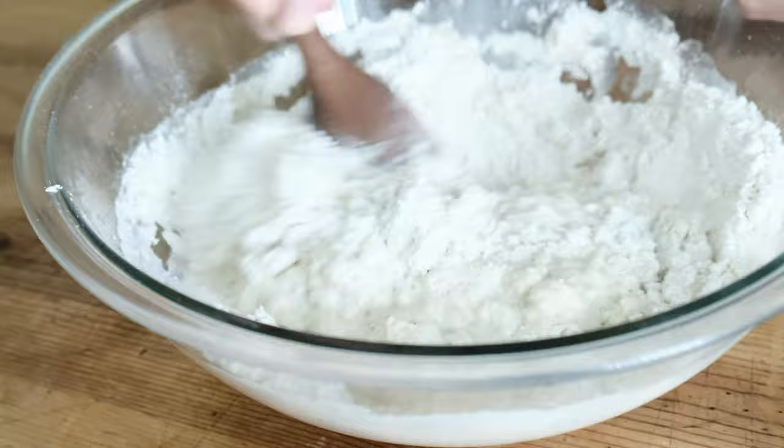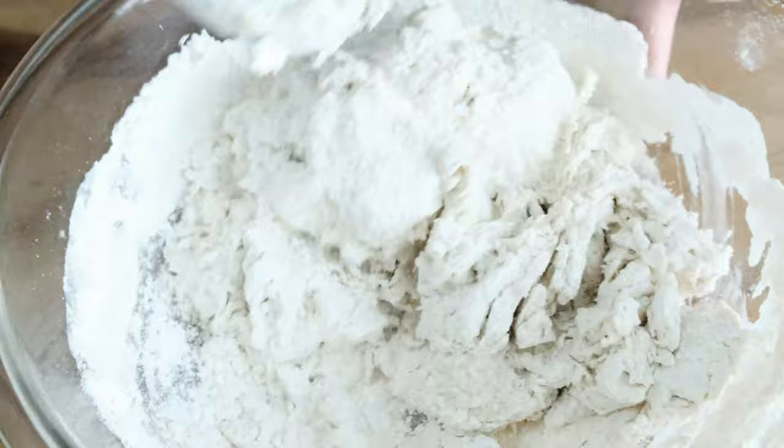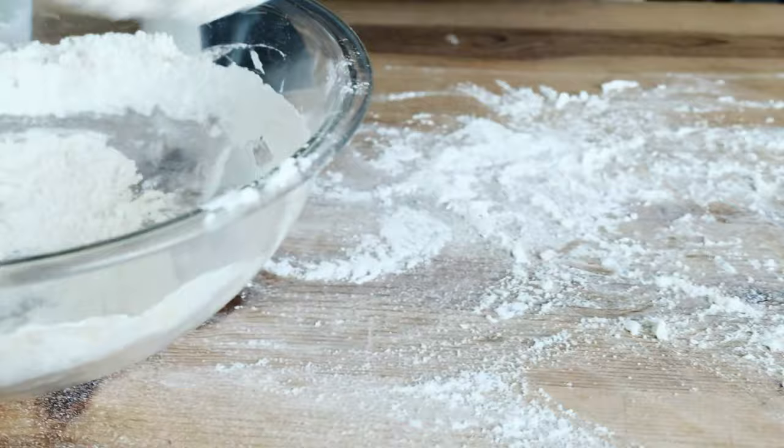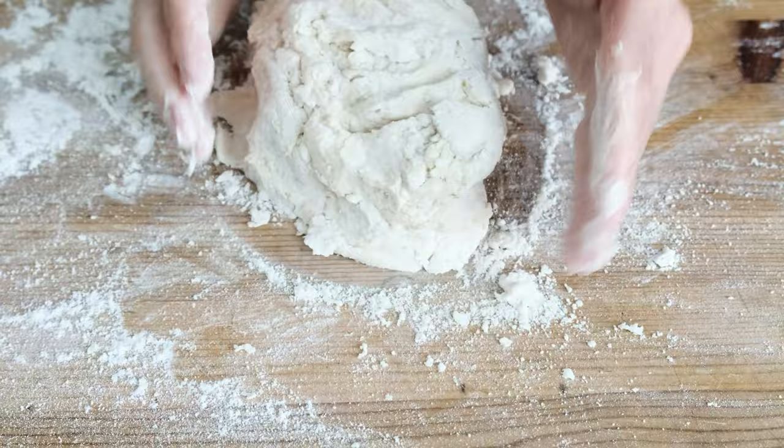All of the flour is not going to be hydrated or absorbed at this stage. What we're looking for is just to kind of bring it together so that we can remove it from the bowl, put it on our work surface, and then really get into the fun. Remove the dough from the bowl, making sure you get all the leftover bits of flour and dough that may be stuck. Place the dough on our floured work surface and start to gather the dough into a rough, loose ball shape.